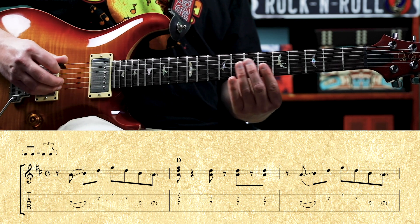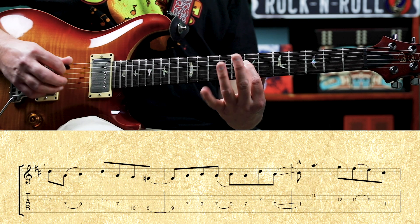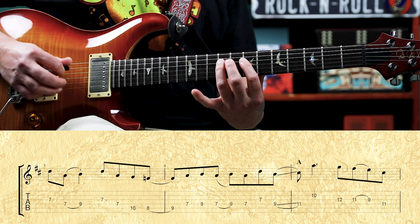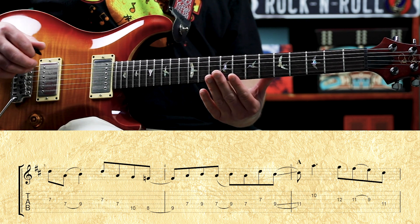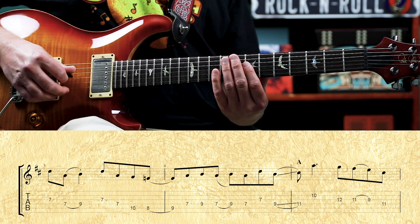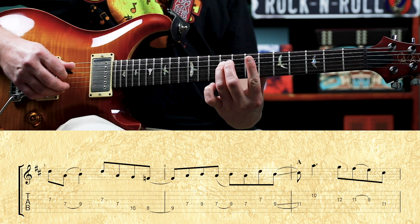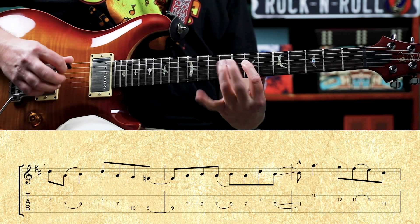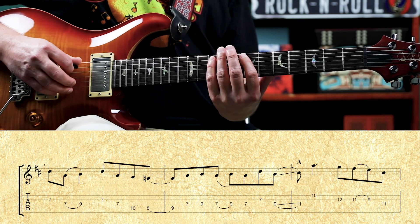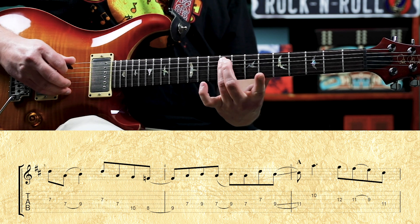Then we repeat that opening phrase. Leading into the A chord — finishing up the D and leading into the A chord. We have seven on the third, seven on the fourth, hammer onto the ninth fret of the fourth. Then we have seven on the third, seven on the fourth, tenth fret of the fifth. Then eight to nine — that's our flat third to major third.